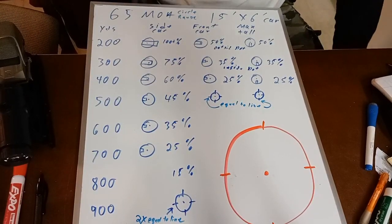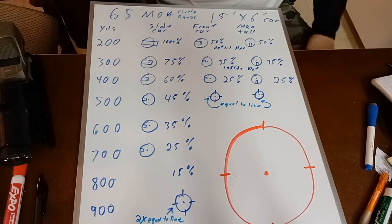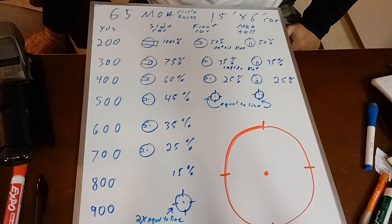Hello, everyone. Welcome back. Today we're going to be talking about rifle setup for an urban environment — basically a World War III apocalypse type of situation. We're not just talking about simple home defense.